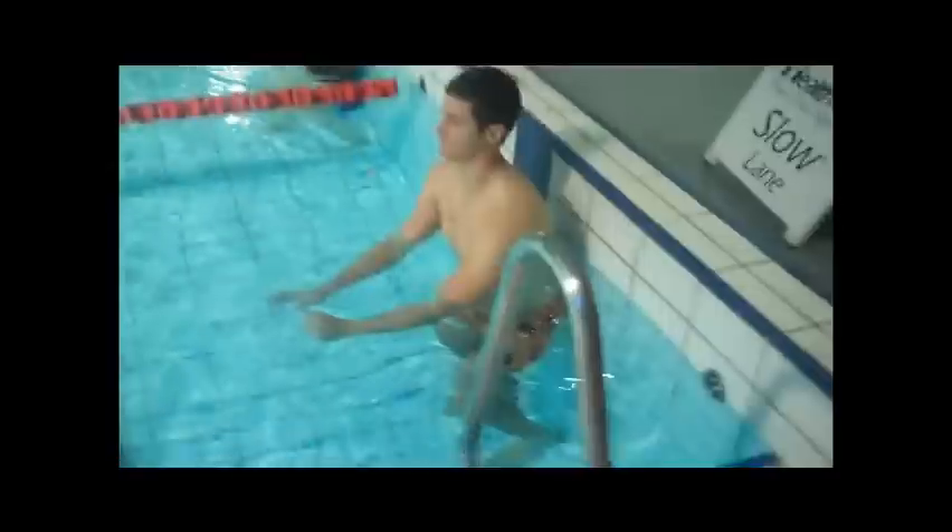My name's Luka Richardson and today for my quality degree I'll be assessing Ross. Ross is going to be doing freestyle for us. After I watch Ross do a lap or two, we're going to find out what he's doing wrong and how we're going to fix it — by doing three different drills, which I'll think of after I've seen him swim. Ross, do you mind just swimming freestyle for me? Go halfway and back.